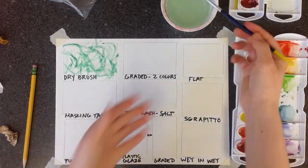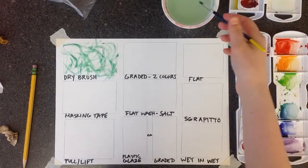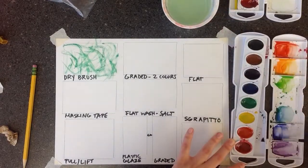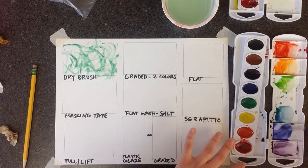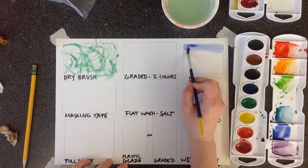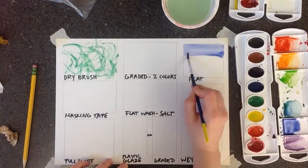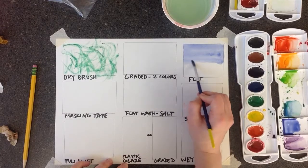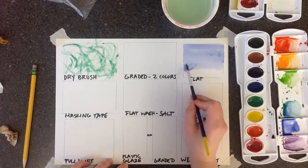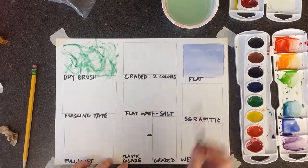Next we're going to do flat wash. Flat wash is just where you use one color and you try to make it look as flat as you can without any variations in value — and it's harder than it looks. Choose a color. You want to have a lot of paint and water on your brush because you want it to flow very easily. Just go back and forth — remember, you're moving the paint around, not scrubbing the paper. If you get a big puddle, move the puddle around, and then leave it alone.